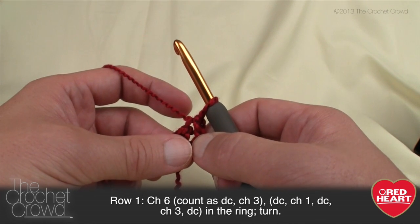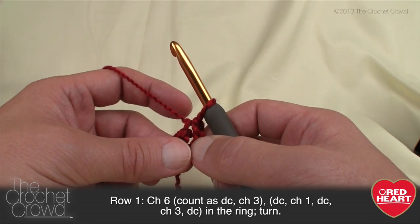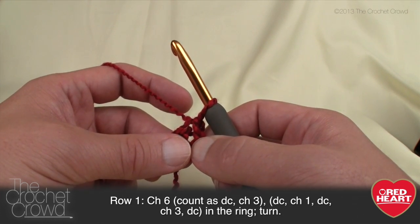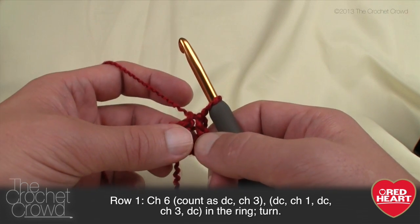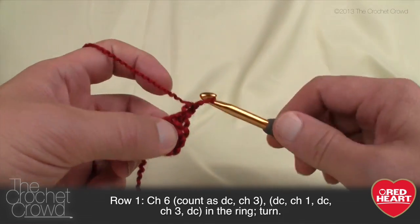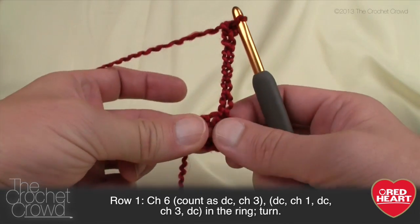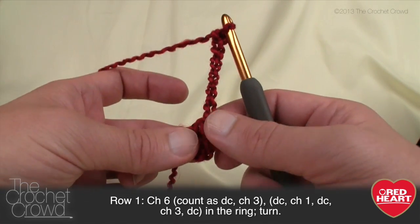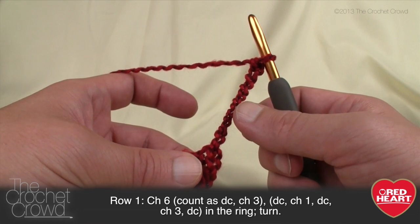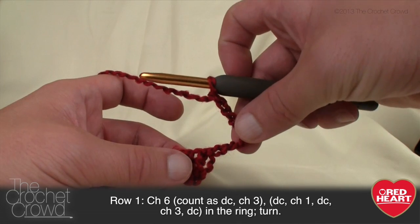Let's begin row number one — here's where all the reading comes in. It says: chain six (count as double crochet and chain three), then double crochet, chain one, double crochet, chain three, double crochet all into the ring, and turn. So let's chain six: 1, 2, 3, 4, 5, and 6. The first three chains count as a double crochet and the next three count as chain three. So this piece is going up and turning sideways. Now we do a double crochet into the ring, then chain one and double crochet into the ring again.